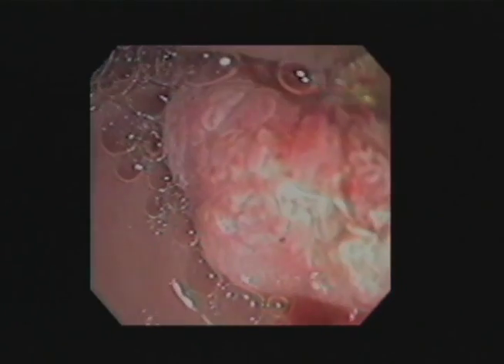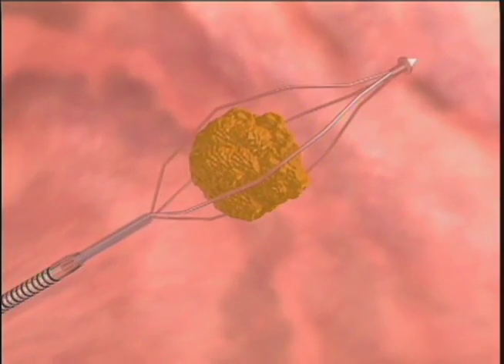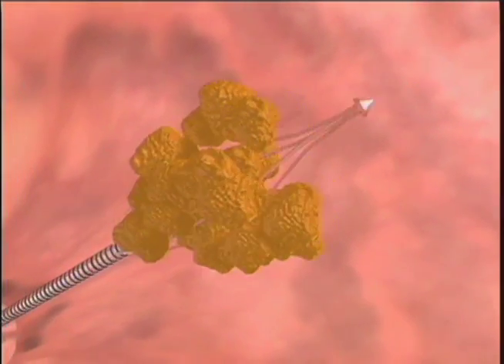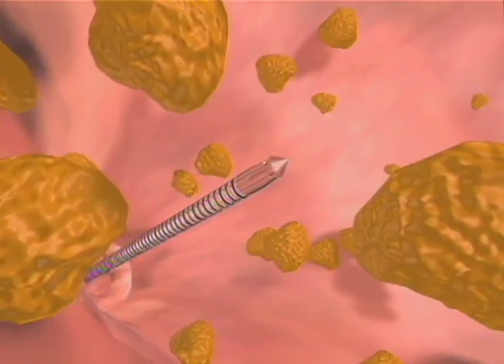The Olympus Mechanical Lithotriptors, models BML 3Q and 4Q, have been designed for endoscopic crushing of biliary calculi and facilitate easy insertion with superb grasping capabilities.